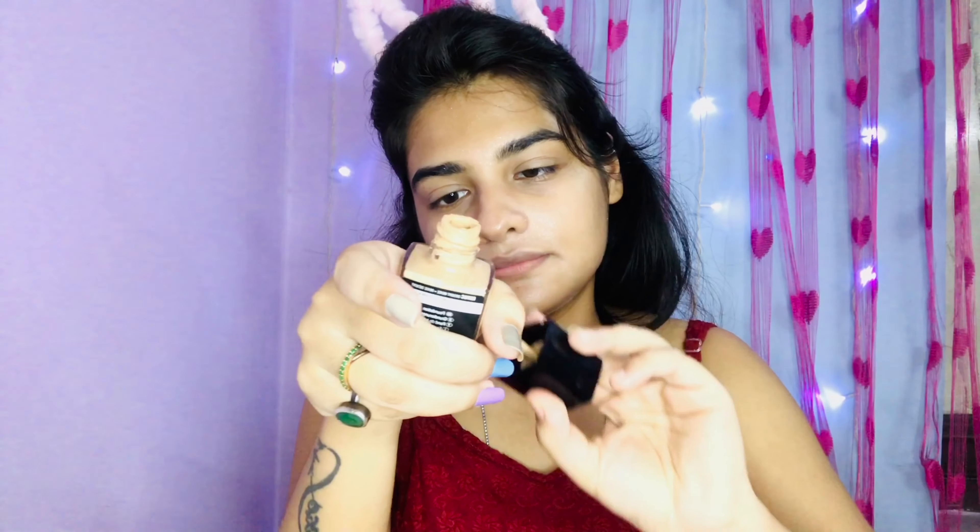I will mix it well, and now I will put it on my face so my face will glow and the makeup will look dewy and glowy — very good. After that I will spread it on my face, and then I will use concealer to correct my skin.